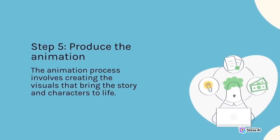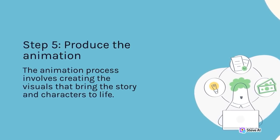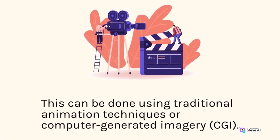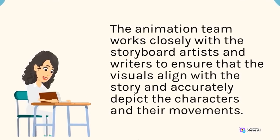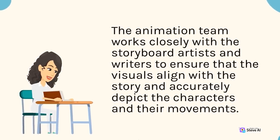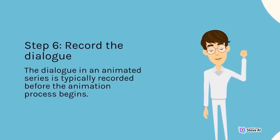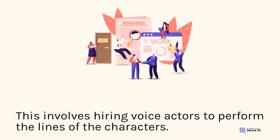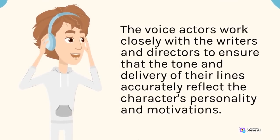Step 5 is to produce the animation. The animation process involves creating the visuals that bring the story and characters to life, using traditional animation techniques or computer-generated imagery. The animation team works closely with storyboard artists and writers to ensure that the visuals align with the story and accurately depict the characters and their movements. Step 6 is to record the dialogue, typically before the animation process begins, by hiring voice actors to perform the lines of the characters.